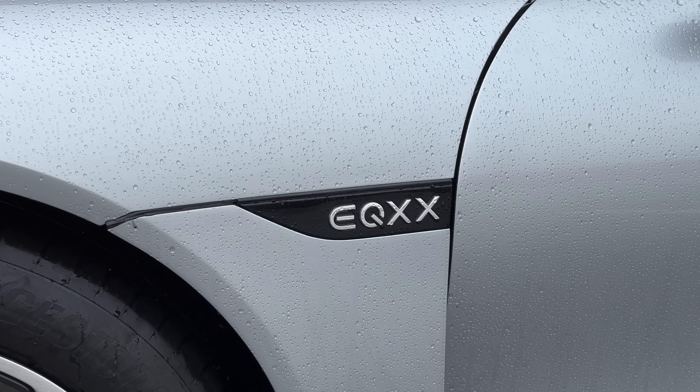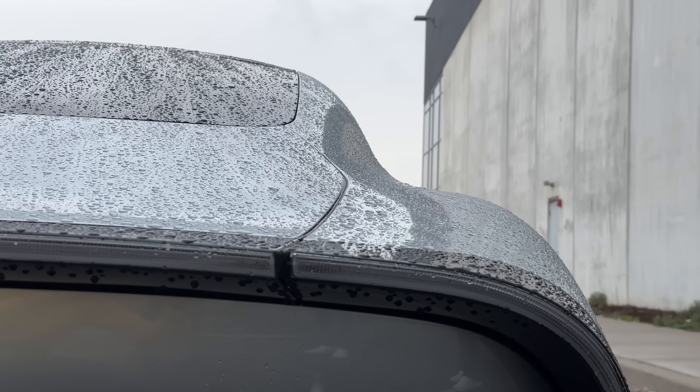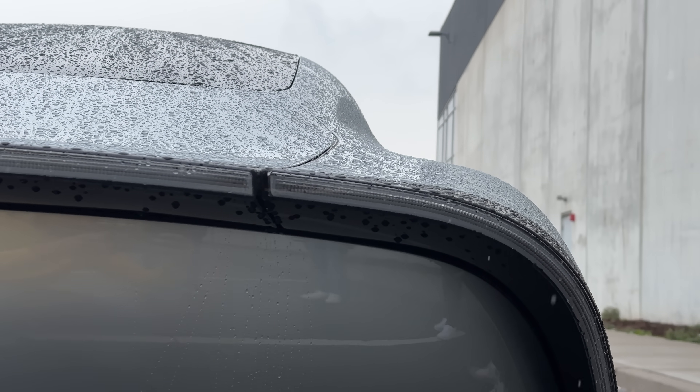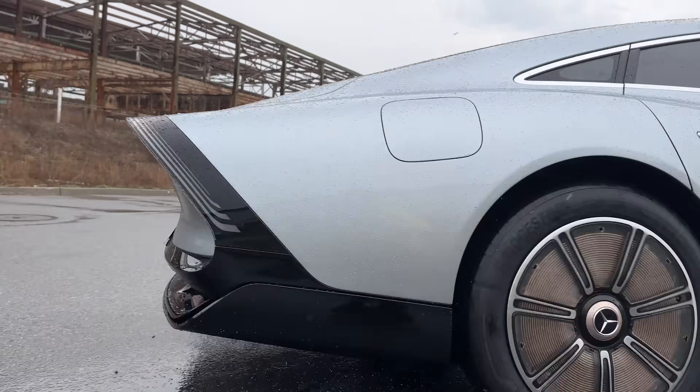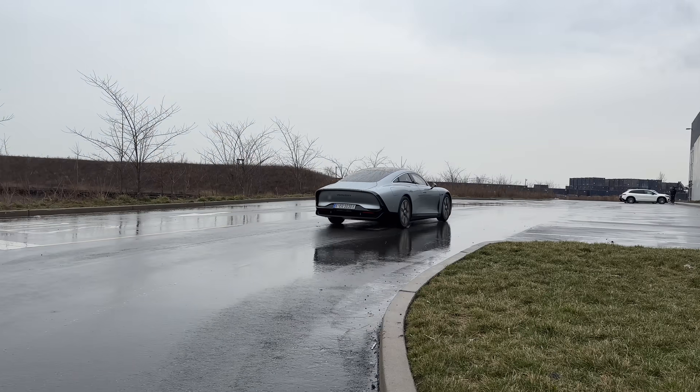We got a fun one today. What we're looking at here in this video is the most efficient electric car ever made. It's a prototype car, but it's super cool. It's called the Vision EQXX by Mercedes. Not a lot of people have seen this thing, and the reason I want to look at in this video is because there are a lot of things they had to do in the name of efficiency that actually translate to electric cars we see today.